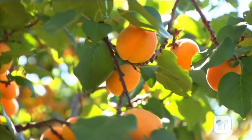Here in Australia, we can grow a range of delicious fruits, but in some countries, the environment makes growing some fruits more difficult.